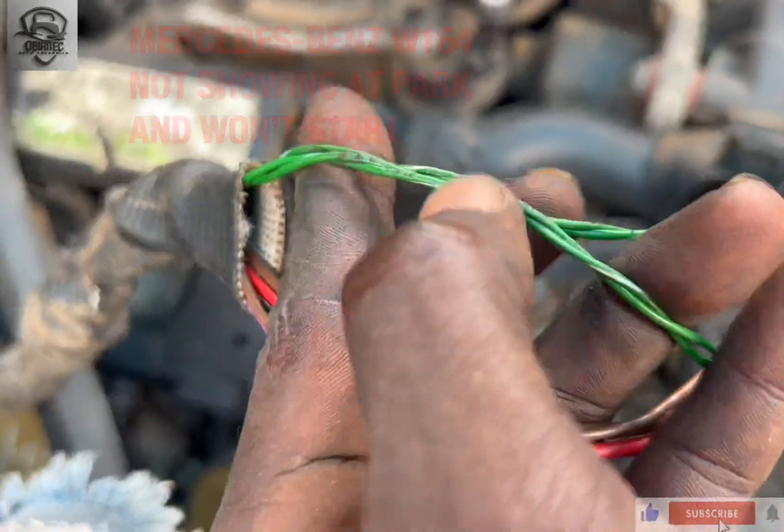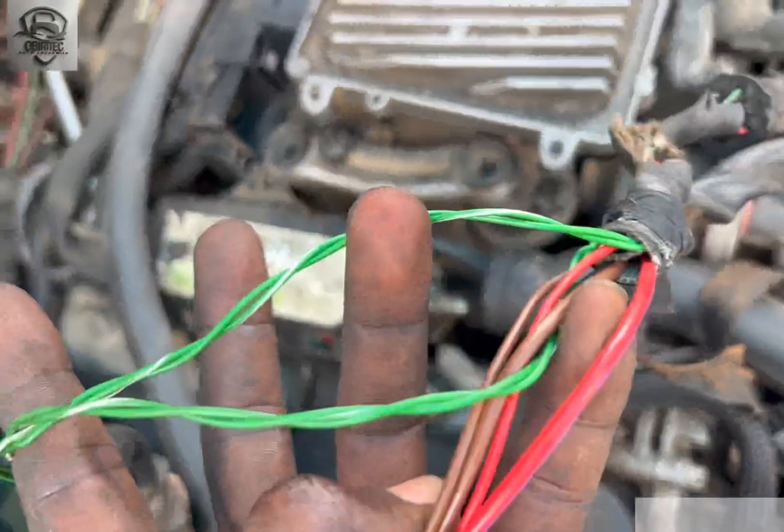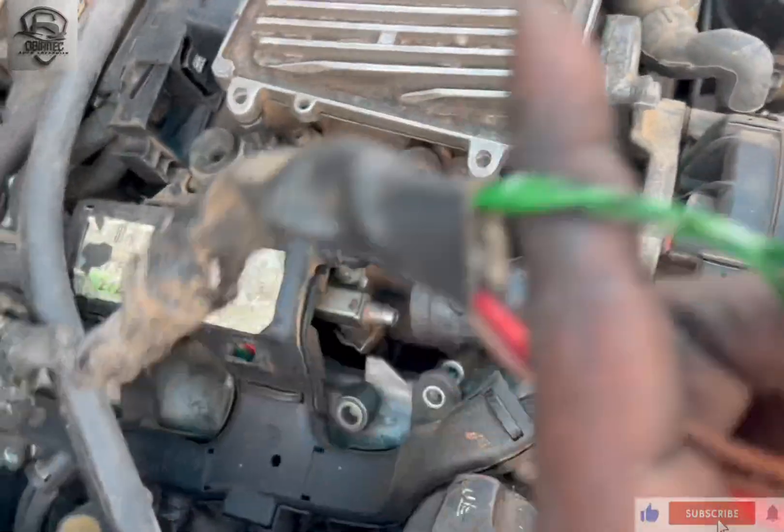So you can see it has melted — the wire has melted. So it was not showing on park.